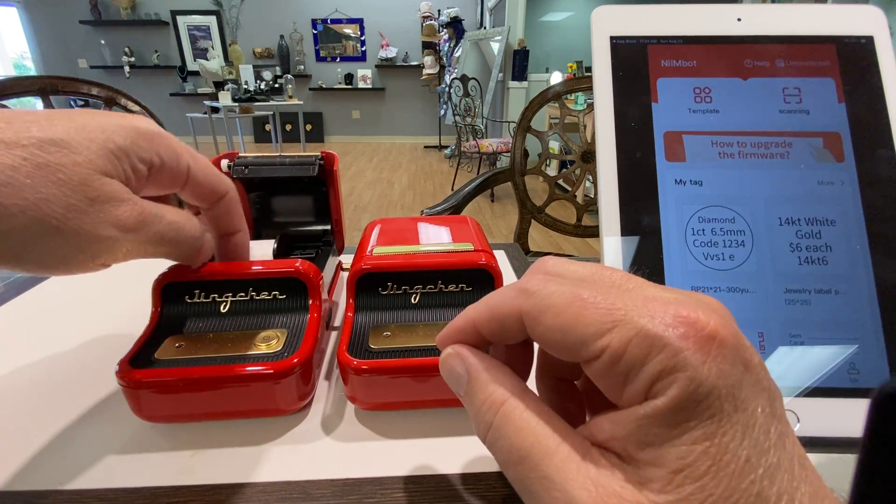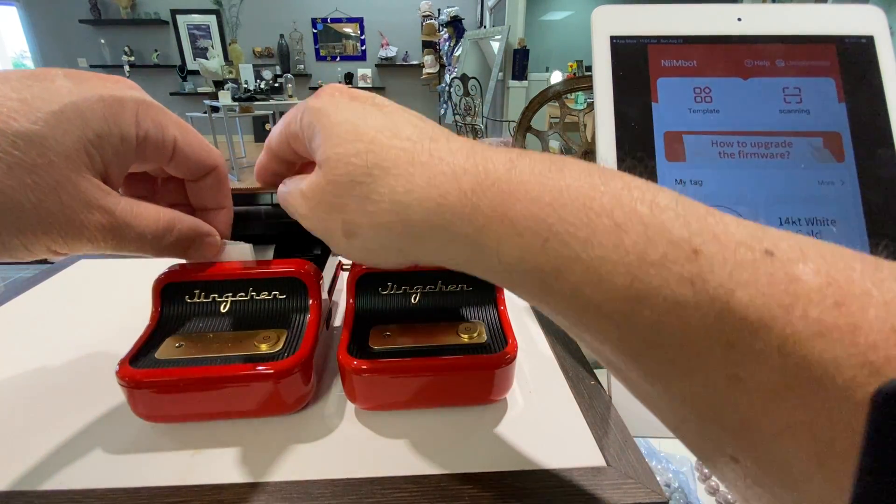So those of you that have the spool, when you print it up, you're going to put it to the left as far as possible.